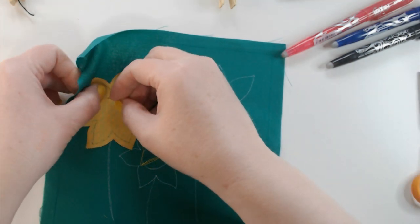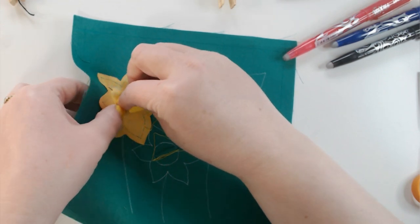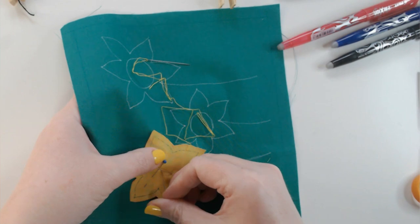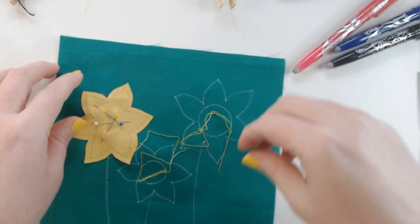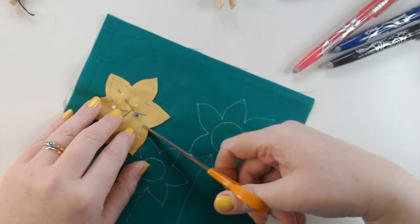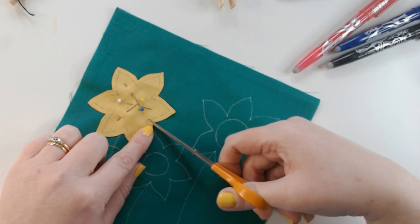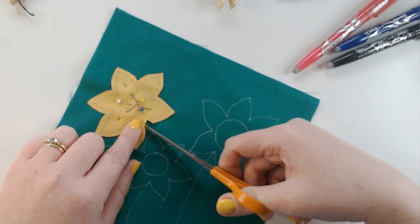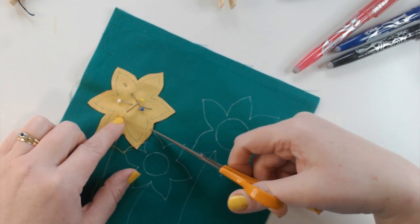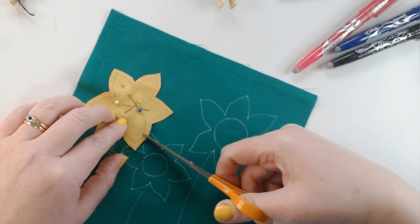You don't have to match up the daffodil exactly, but it helps because the white lines on your base fabric will guide your needle turning. I'm checking the alignment by lifting the sides and making sure it lines up with the white lines, then pinning it in place — just three pins at different angles, not too close to the blue lines because the edges need to be free to turn under. This shape has a lot of points and curves, so I need to make some snips. I'm cutting down to just a couple of threads away from the blue outline at each internal point.